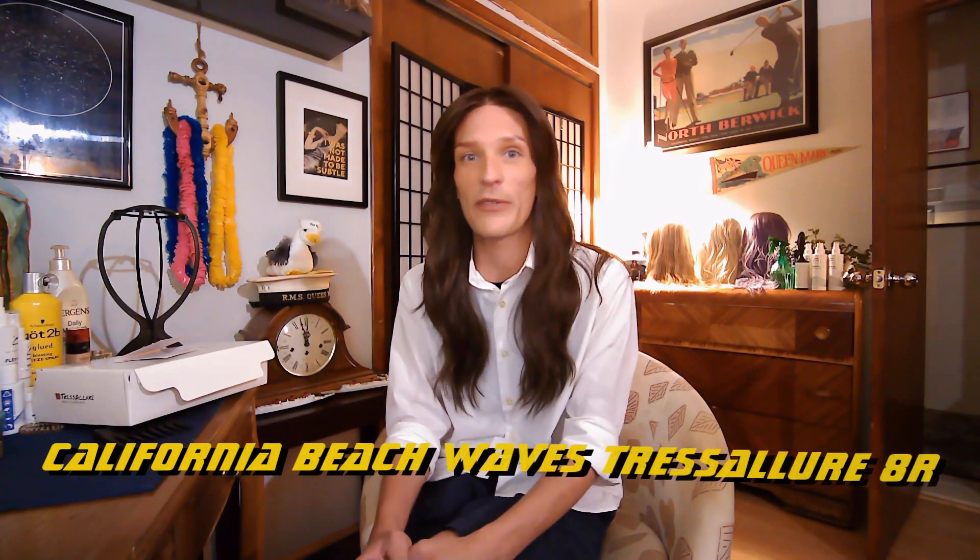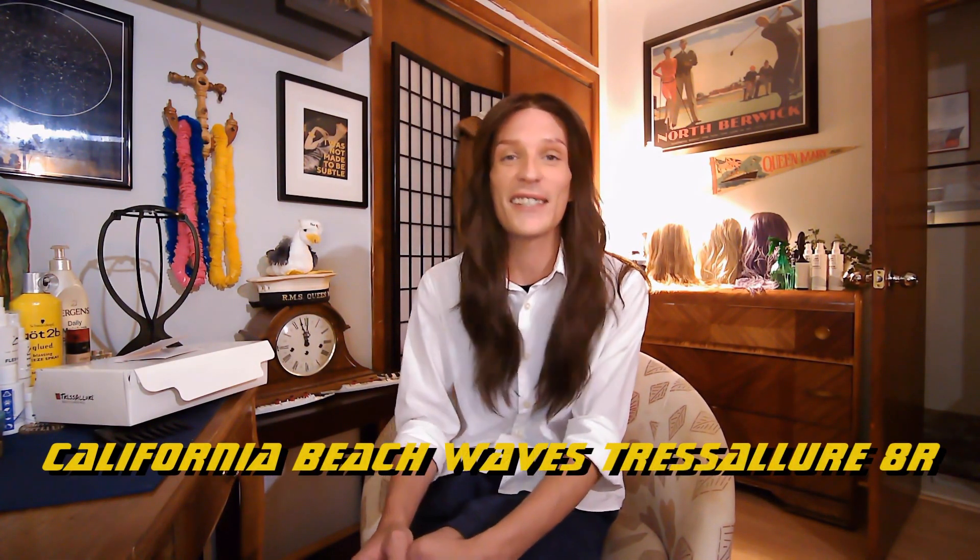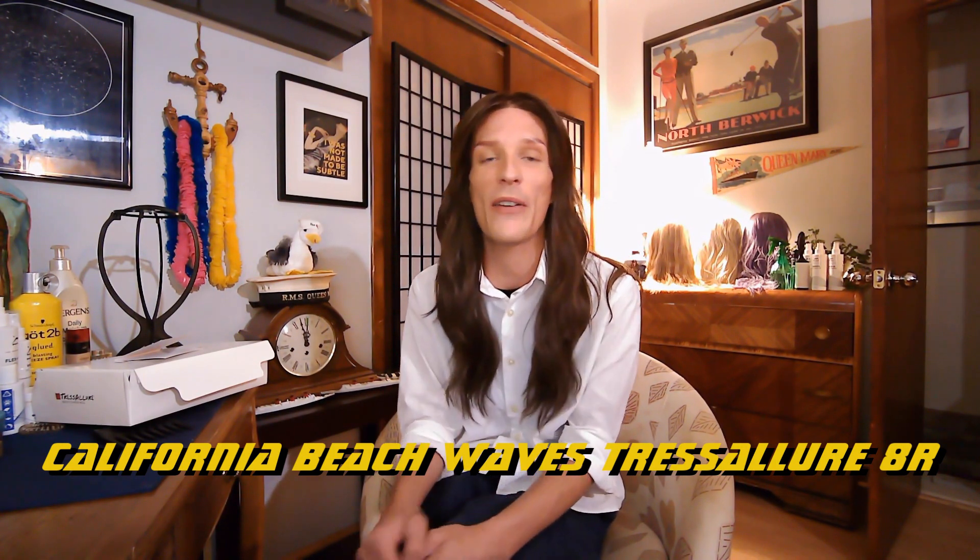Hi and welcome back to another episode of Wigged Out with Michael. On today's episode, I'm super excited to be doing my first Tresselur review. This is the California beach waves that everyone's been raving about in the color 8R, which is my natural color. I am absolutely in love with this wig.